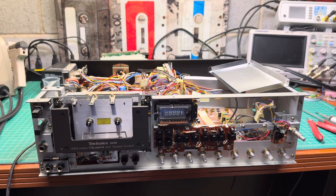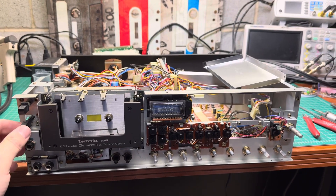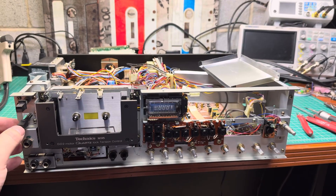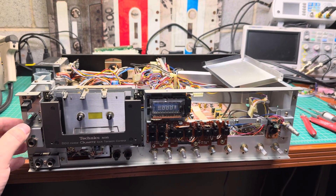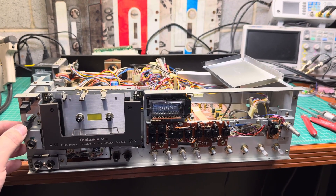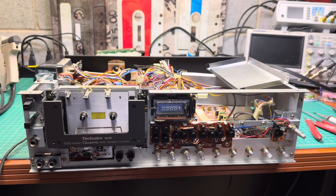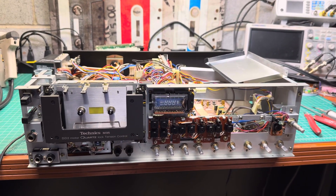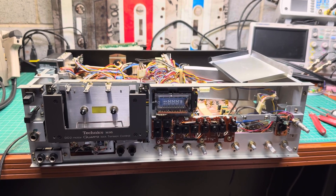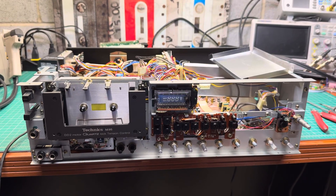I'll assemble the indicator boards back and continue waiting. I hope to get to the tuning of this deck next week, and we'll listen to how it records, and do in-place calibration and so on. This deck has many adjustment points, so the calibration process will be time-consuming as well. But I hope the final results will be pleasant and everyone — specifically the owner of this deck — will enjoy its performance. See you, bye-bye.